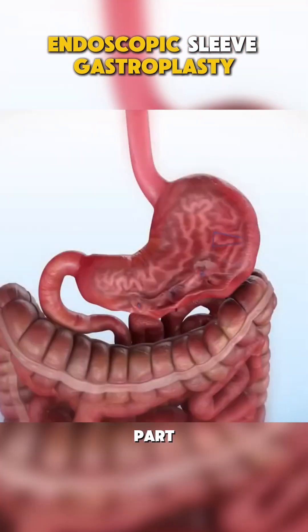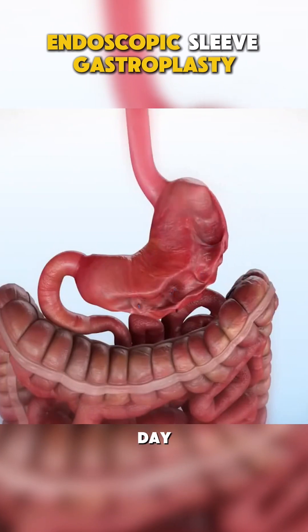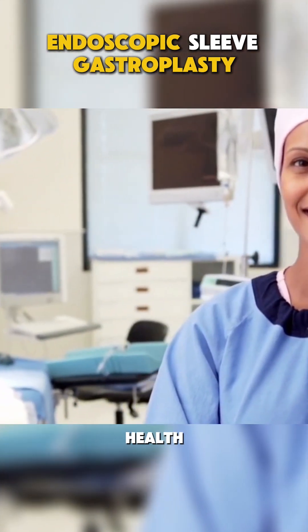And the best part? ESG is typically done as an outpatient procedure, meaning you can go home the same day. So if you're looking for a non-surgical way to lose weight, endoscopic sleeve gastroplasty might just be the answer. Always talk to your doctor to see if it's right for you. Follow for more health tips.